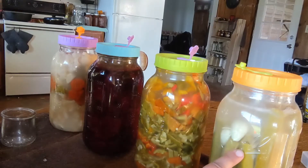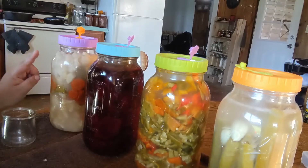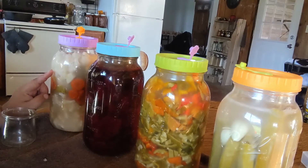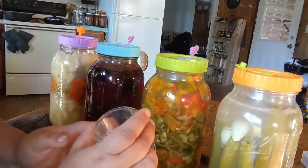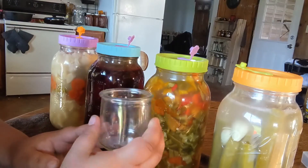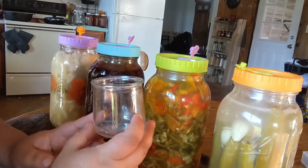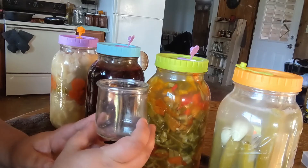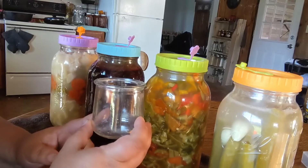I did notice we have a couple of okra that are starting to float in this jar and come up around the weight, so I'm going to push those back down. The cauliflower is also starting to float a little bit, so I'm going to put a weight in there. We have these little Yoplait yogurt jars that fit right down into the wide mouth mason jars and hold everything down pretty well. We've been using those because we can't find actual weights without ordering them on Amazon.